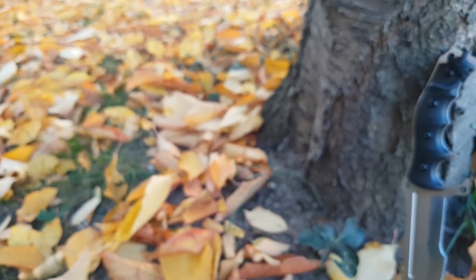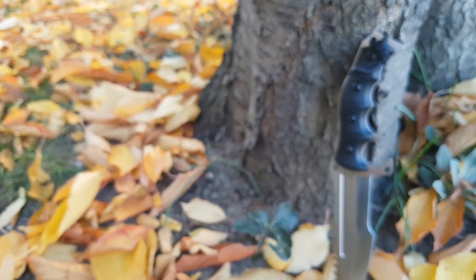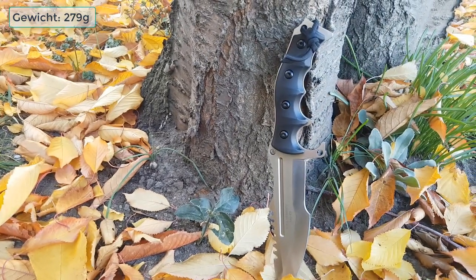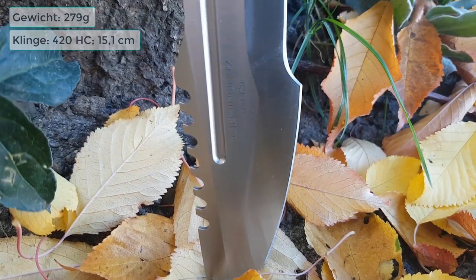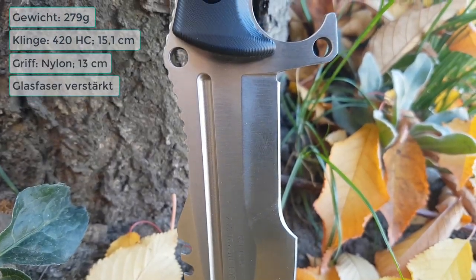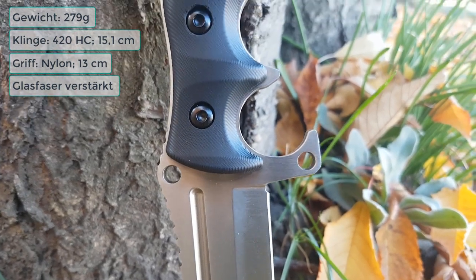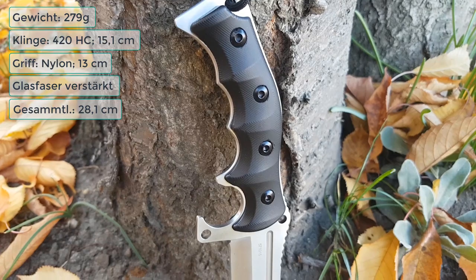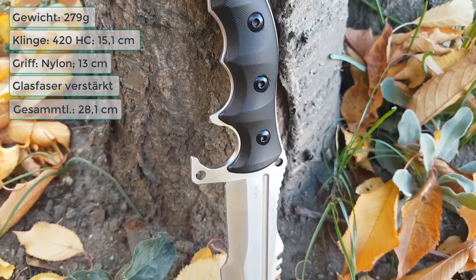Dann kommen wir mal zu den Daten von diesem Messer hier: Wir haben ein Gewicht von ungefähr 279 Gramm, eine 15,1 Zentimeter lange Klinge aus 420er HC Stahl. Außerdem finden wir einen wunderschön in der Hand liegenden Griff mit glasfaserverstärktem Nylon-Material, was für einen guten Griff und eine schöne Optik sorgt.